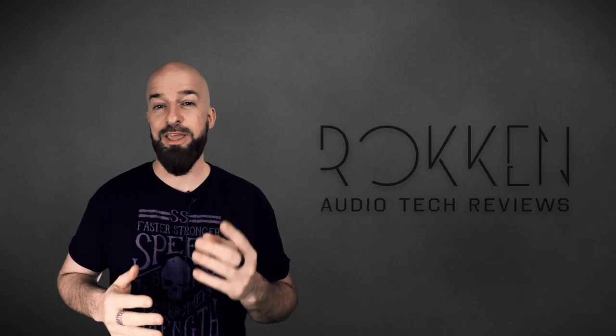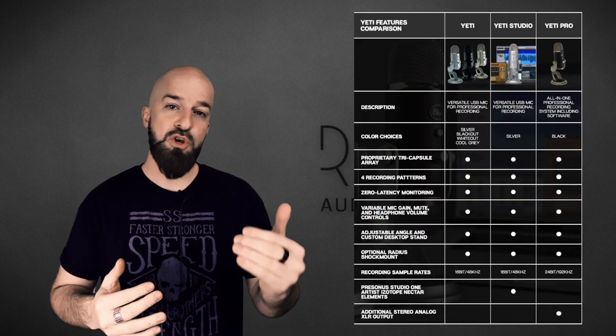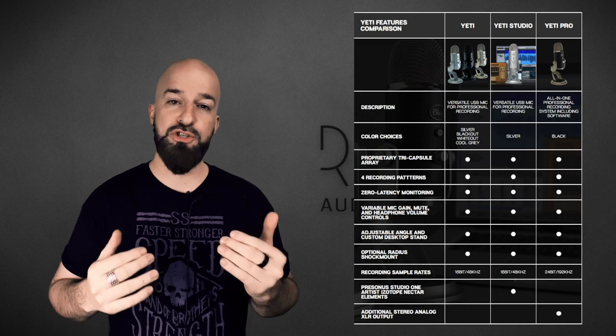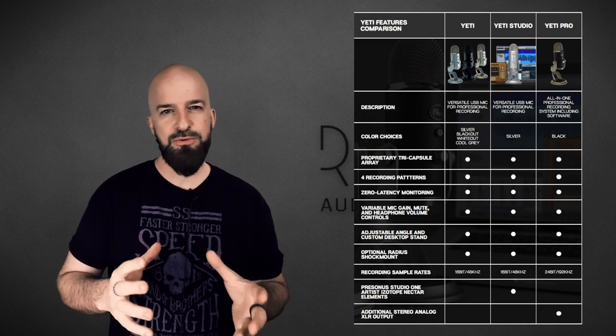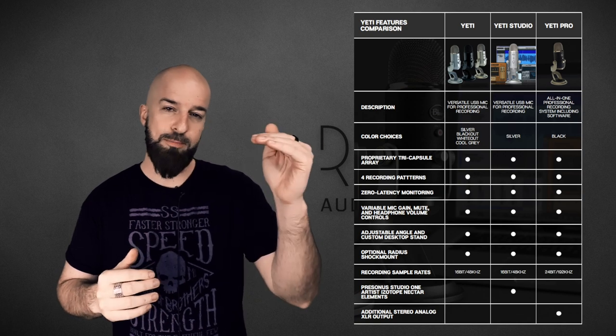The Blue Yeti comes in a few different flavors — actually three. The one I'm reviewing today is just the standard version. There's one up from that called the studio version, which gives you some additional recording software.